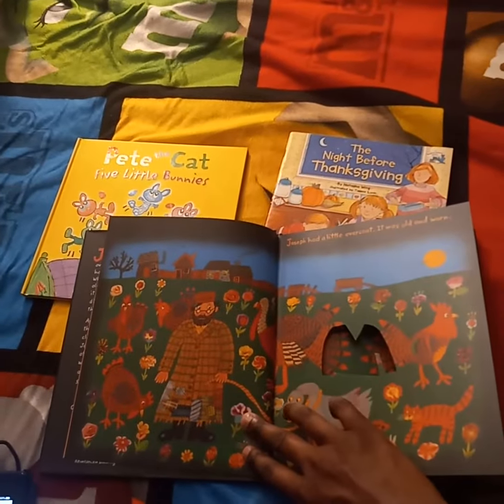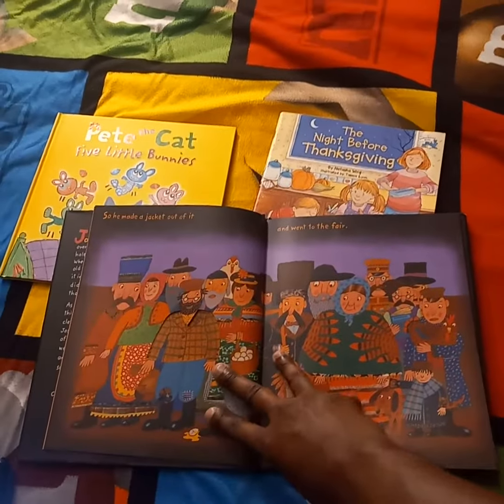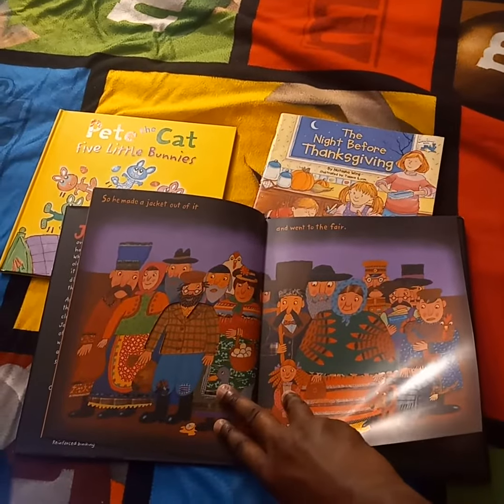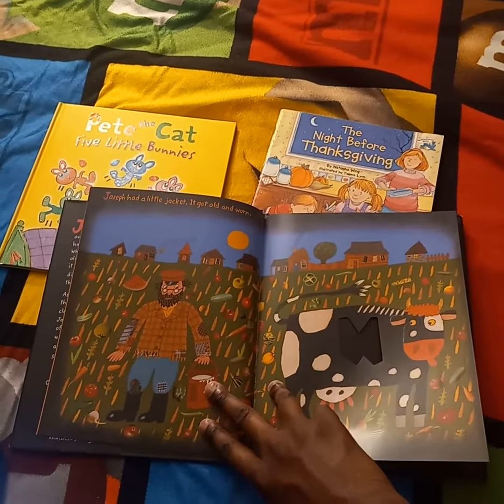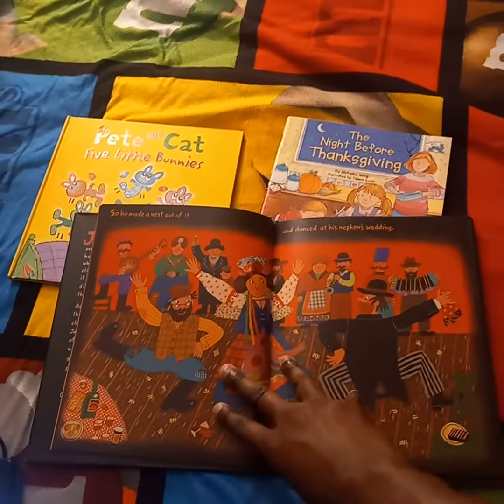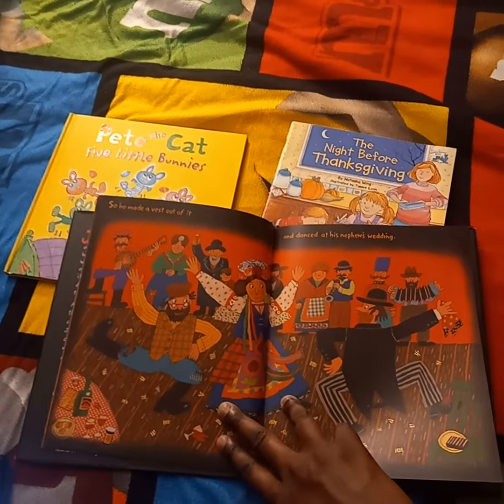Joseph had a little overcoat. It was old and worn. So he made a jacket out of it and went to the fair. Joseph had a little jacket. It got old and worn. So he made a vest out of it and danced at his nephew's wedding.